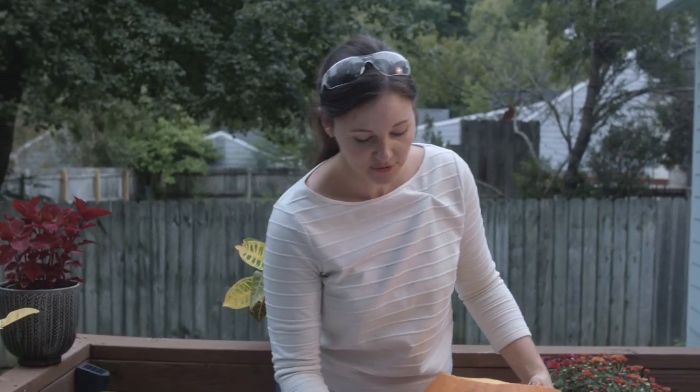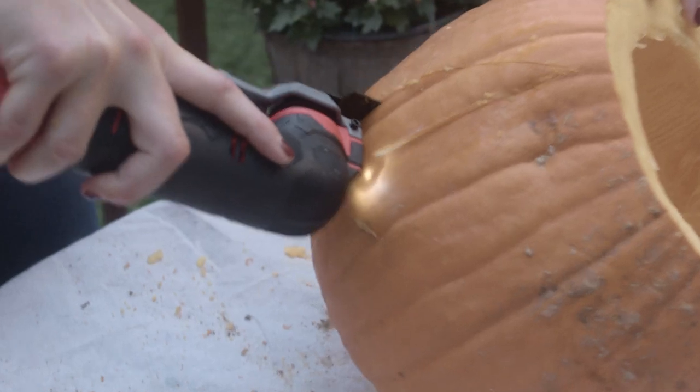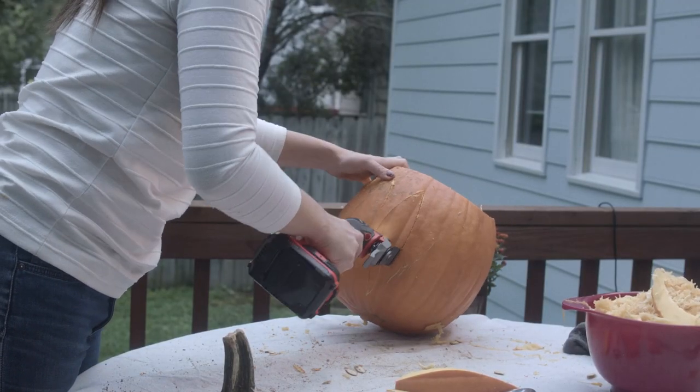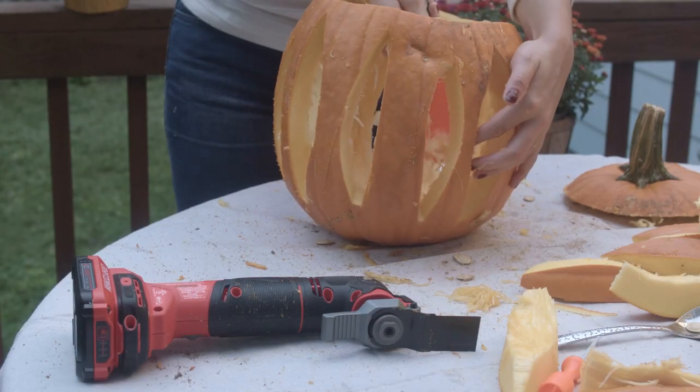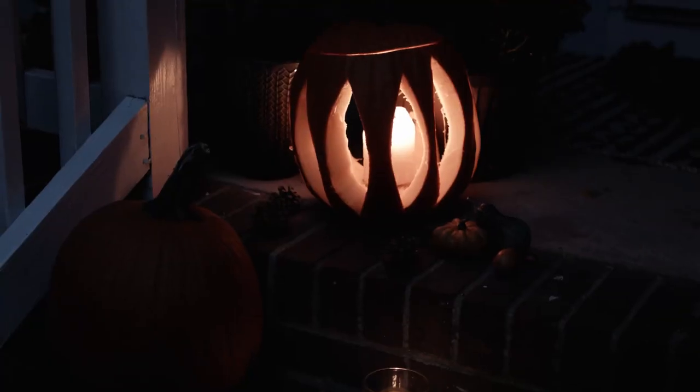I'm going to use my multi-tool and carve strips out to create a lantern. I'm carefully inserting and running my multi-tool vertically up and down the pumpkin, connecting the lines at the top and bottom. Pop the shapes up from the inside and clean up loose threads as you go. Add a large candle and you're good to go come nighttime.